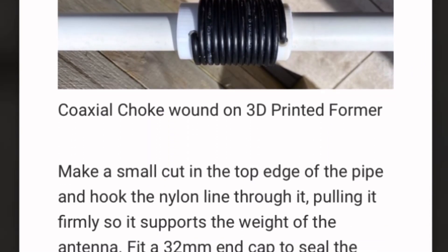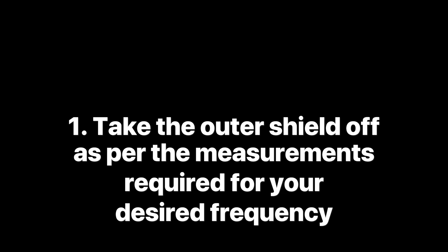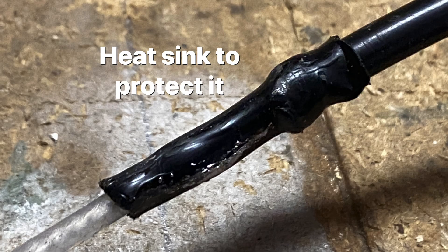The first step is to work out which band you want the antenna to work on. Then cut the outer shield off the coax according to the length of the antenna you're making. I put some heat shrink on the end to protect the weather from getting in.